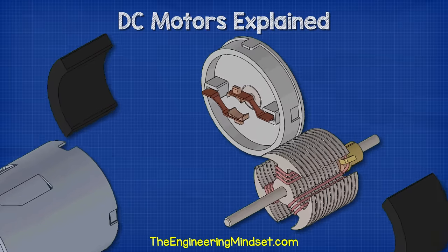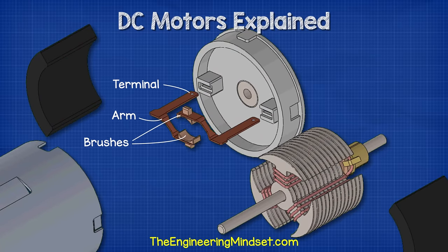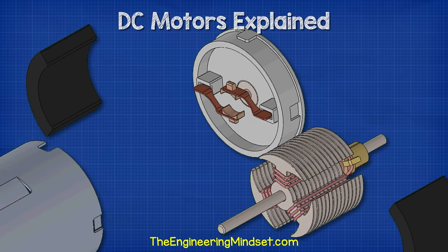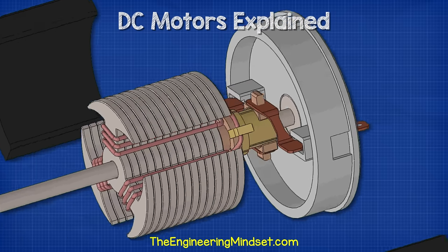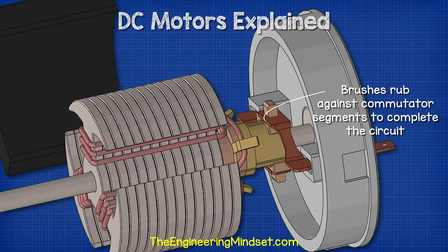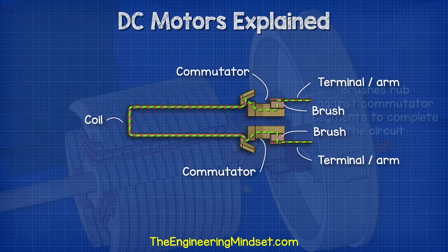Sitting within the plastic back cover are the brushes, brush arms and terminals. The commutator plates sit between the two brushes. The brushes rub against the commutator segments to complete the circuit. Electricity can then flow through a terminal, through the arm, into the brush, through a commutator segment, into a coil, then out to another commutator segment, onto the opposite brush and arm and back to the other terminal.